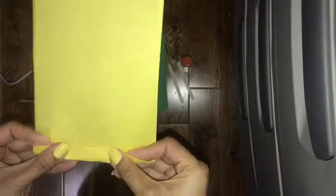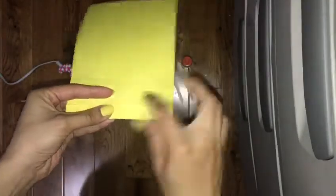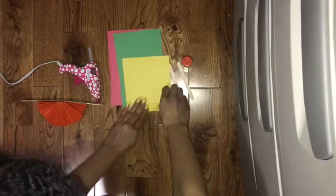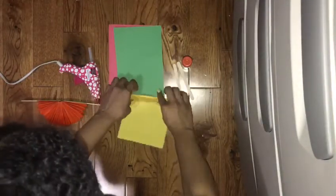So what we're gonna do is get one sheet and we're gonna fold it frontwards, and then we're gonna fold it again backwards. We're gonna continue to do that — front and back — until it's all completely folded.